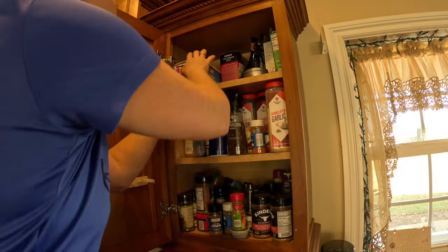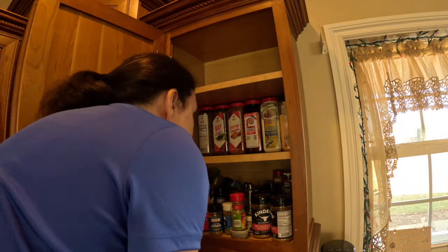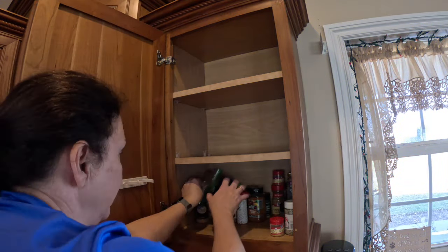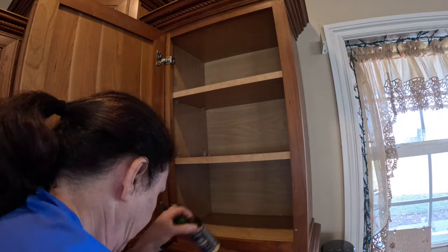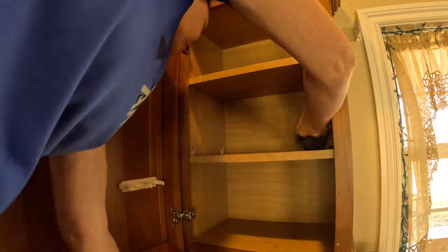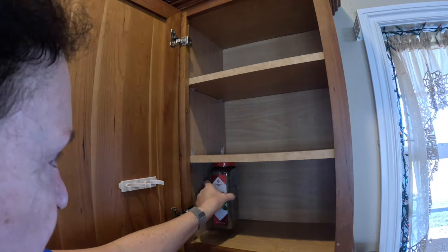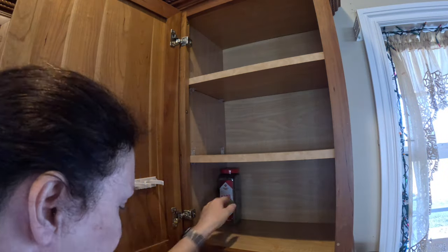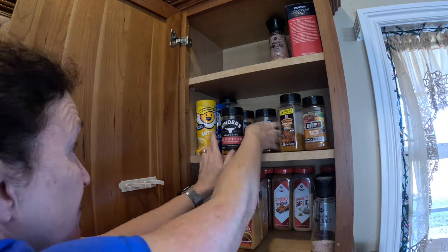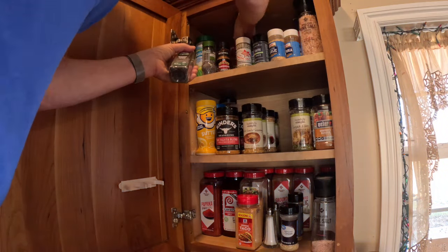First stop: the spice cabinet. I'm going to remove all the items out of this cabinet, then check expiration dates or sell-by dates — and I go with what the homeowner wants me to do. Once I get everything removed, I wipe down all the shelving. As I'm getting ready to put the spices back, I'm checking with the homeowner on which spices they use most frequently and which ones they use less often. It's also easier when you're putting the spices away to have the labels facing you so you can read them easier.